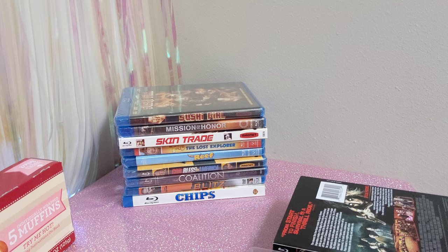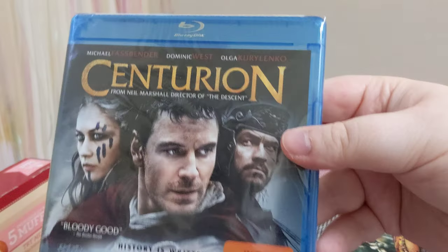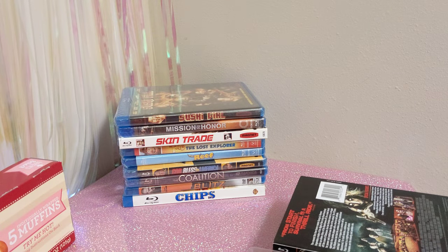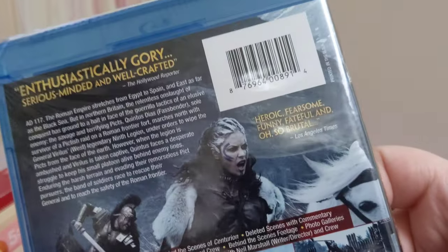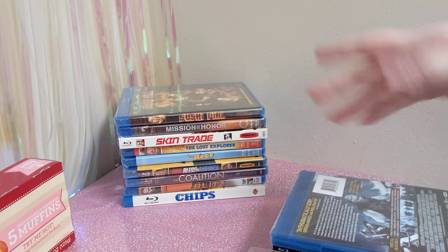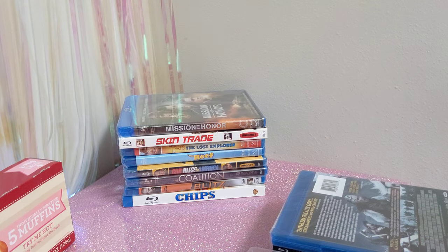And then we got Centurion. It sounds dramatic and battle heavy — 'history is written in blood' and all that stuff. But on the back it says 'heroic, fearsome, funny, fateful, and oh-so-brutal' from the Los Angeles Times, and 'enthusiastically gory.' It's one of those movies where I'm not sure if it's supposed to be funny or dramatic — I have no idea.